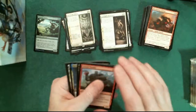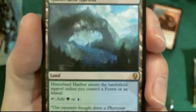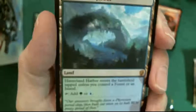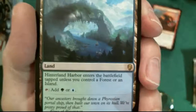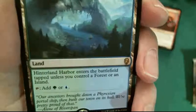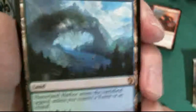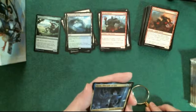The other uncommon is an Orc Warrior. My rare - oh I got a rare land! Hinterland Harbor - I bet this is worth a penny or two. Hinterland Harbor enters the battlefield tapped unless you control a forest or an island. The artist looks like Daniel Ljunggren. Very nice. And the legendary creature is Rona, Disciple of Gix.